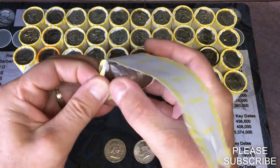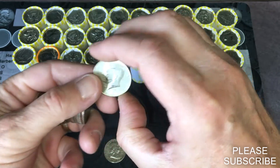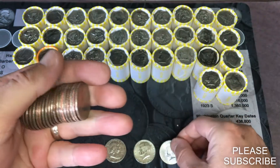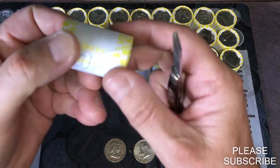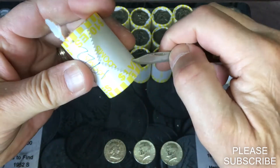There's gonna be one in the middle there. 1966 Philadelphia. Cool. So a third heavy one that only weighs 226.1 — let's see if there's something inside.